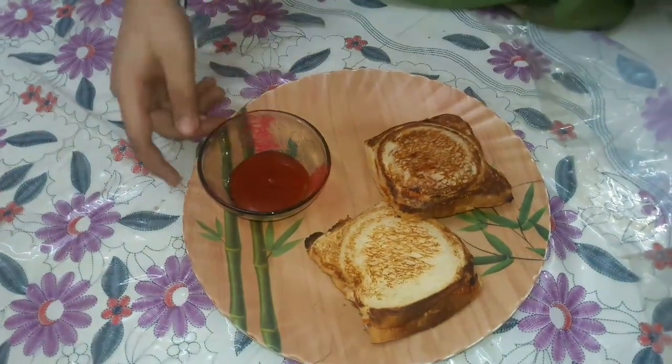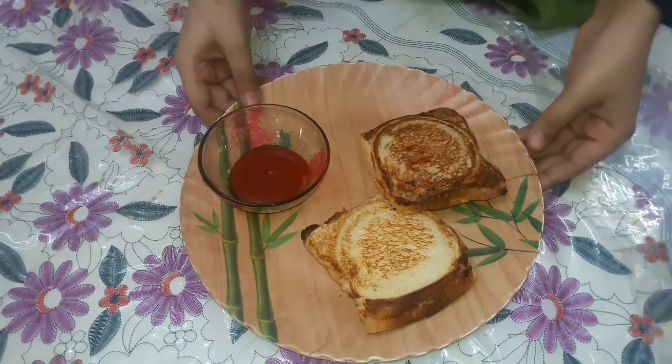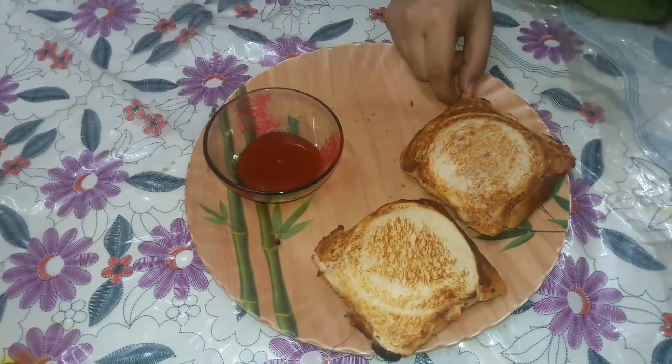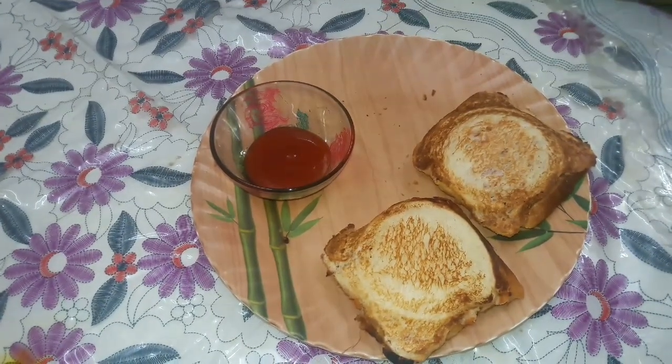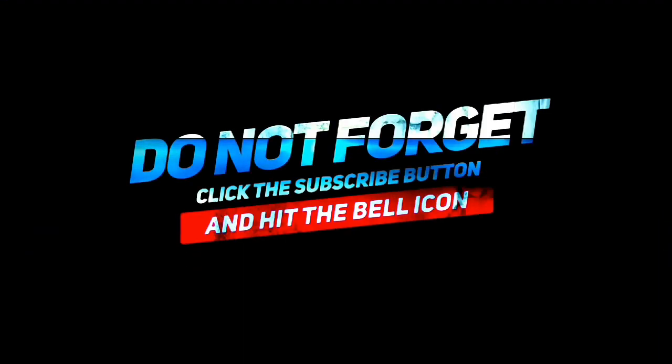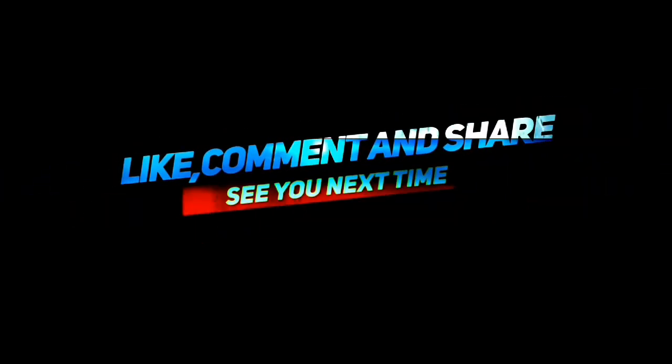Our sandwich is ready. We will serve it with a sauce. I hope you enjoyed this recipe. If you enjoyed this, please subscribe and share this video. Thank you.